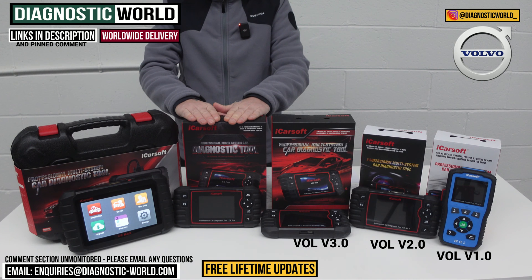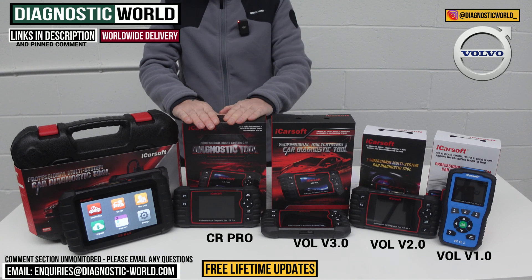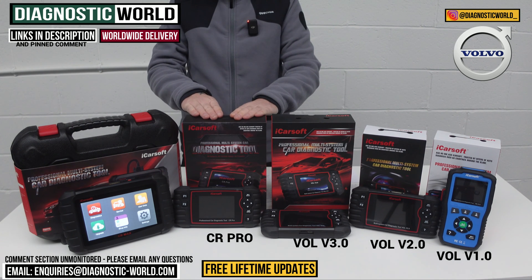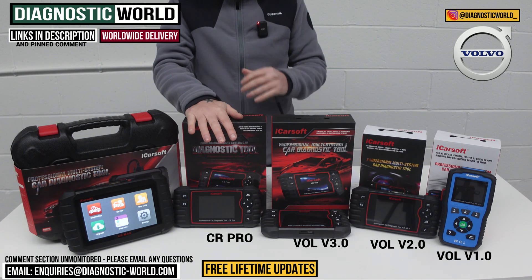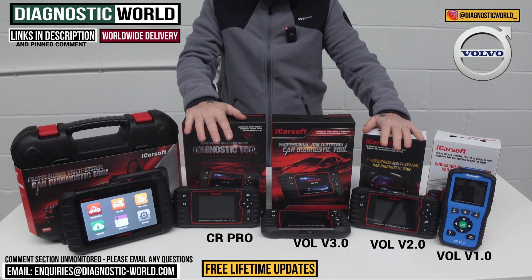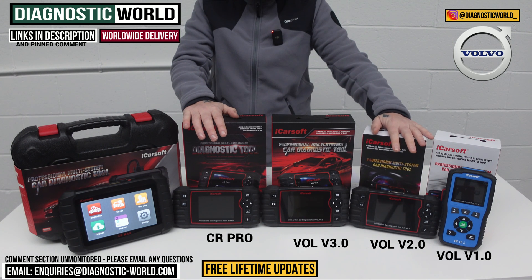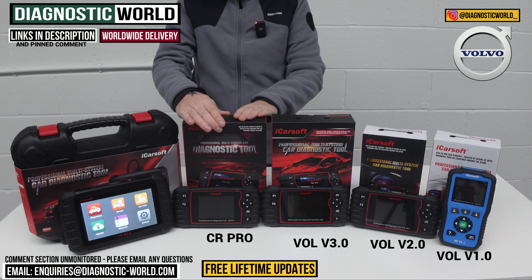We then move on to the iCarSoft CR Pro Kit, which has been a really popular tool for a number of years, because it gives such a wide variation of manufacturer coverage. If you have a Volvo but also a BMW, a Ford, or a Land Rover, this tool covers a huge range of vehicles and is definitely worth looking at if you want to look after more than just your Volvo. When it comes to service functionality, it matches the Vol version 2.0, but it delivers that across a wide range of vehicles with really good system and vehicle coverage.